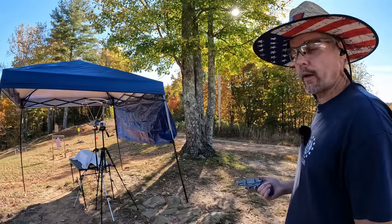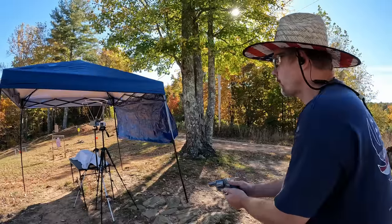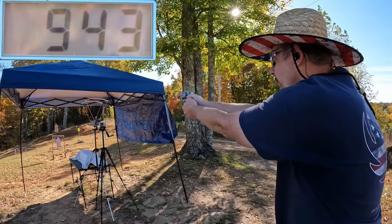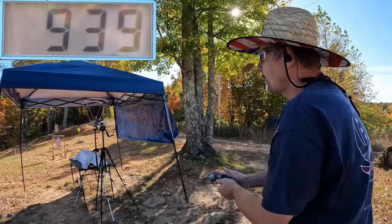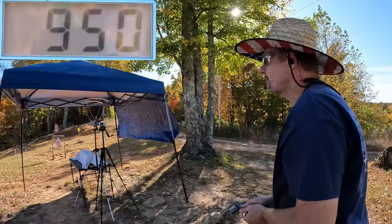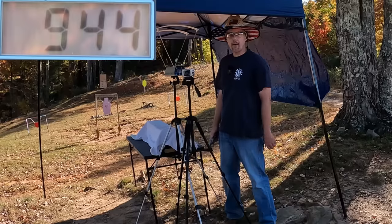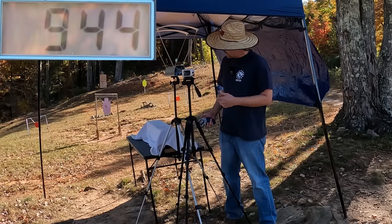Let me get all this stuff set up and let's get started. I'm gonna do a three round average on each one, starting out with these 32 H&R Magnums first. Got 943, 939, and 950 — some pretty consistent speeds and not bad for a two inch barrel. The three round average on the 32 H&R Magnum is 944 feet per second.